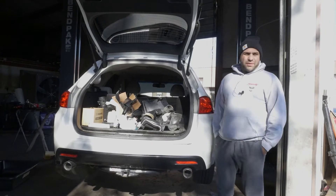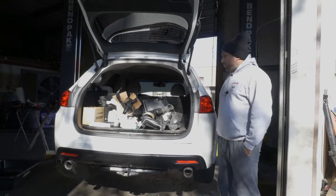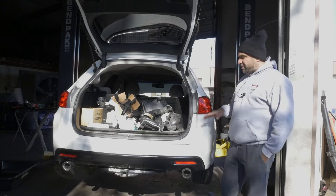Hey guys, thanks for coming back to us today. It's a little cold so I'm dressed up a little warm. Today we have a 2013 TSX wagon and we just got this in.